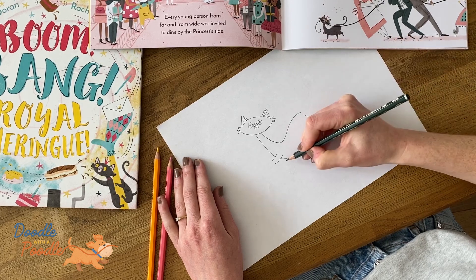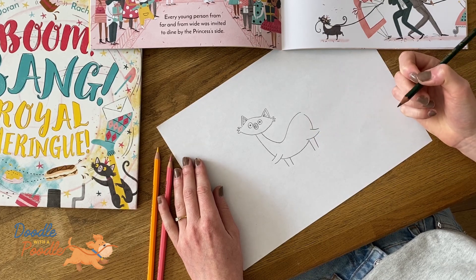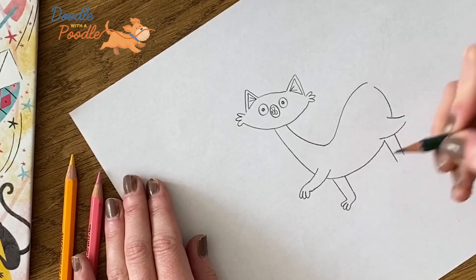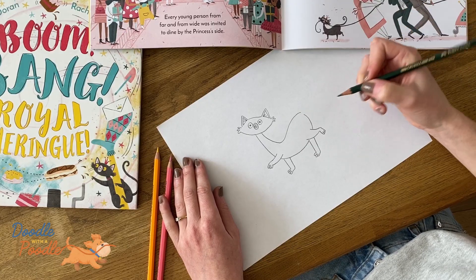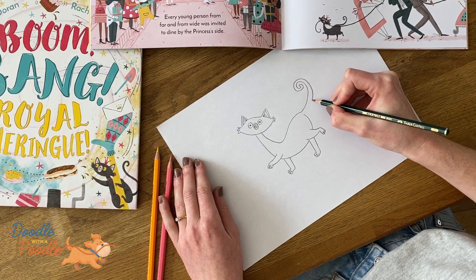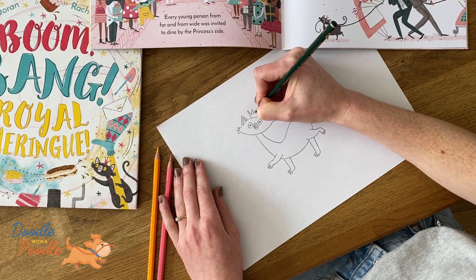And then we'll add in the two missing paws and finish those off with three little swabs. We'll do this to all of the paws. And now for the fun bit — we'll do the big curly tail. And a royal cat has to have a crown, so we'll do this with three little points.